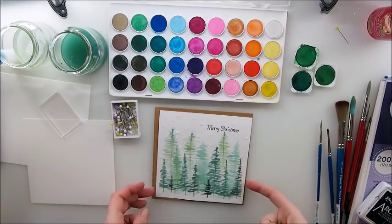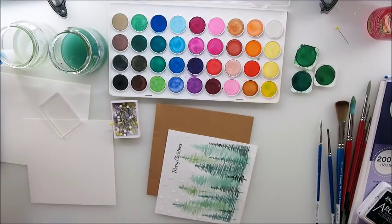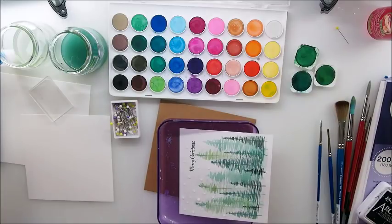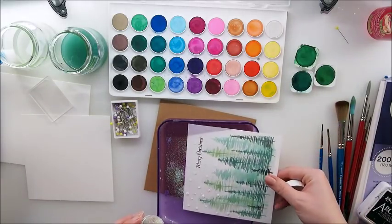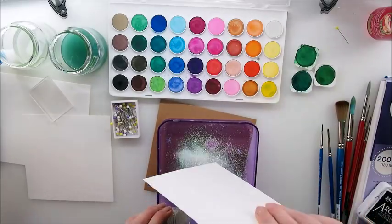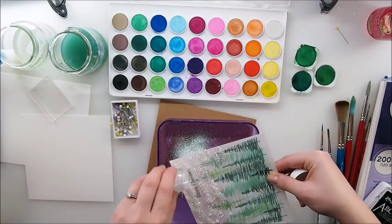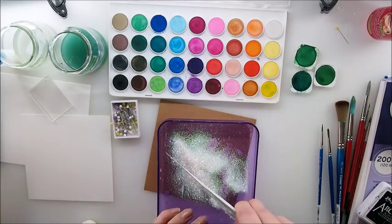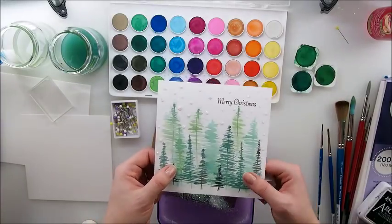Now we add some glitter using a funnel over those little dots. I love that – so cute! Some dots are bigger and some are smaller, so it really depends on how you like it. That is so cute indeed.